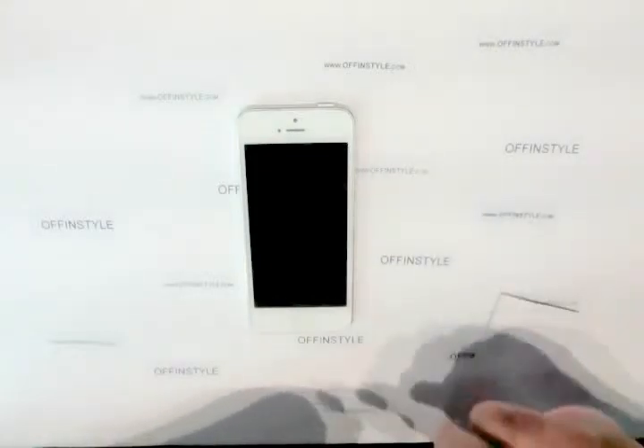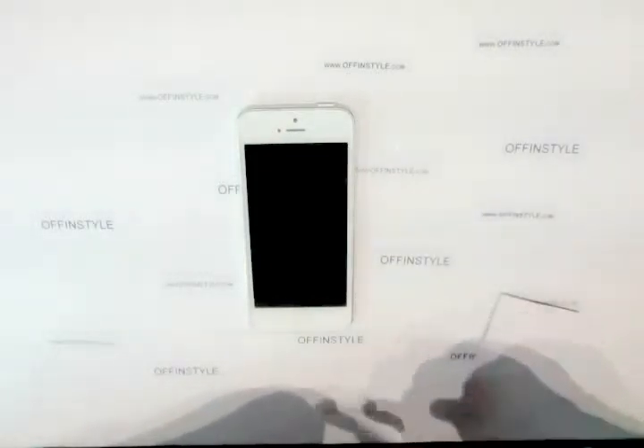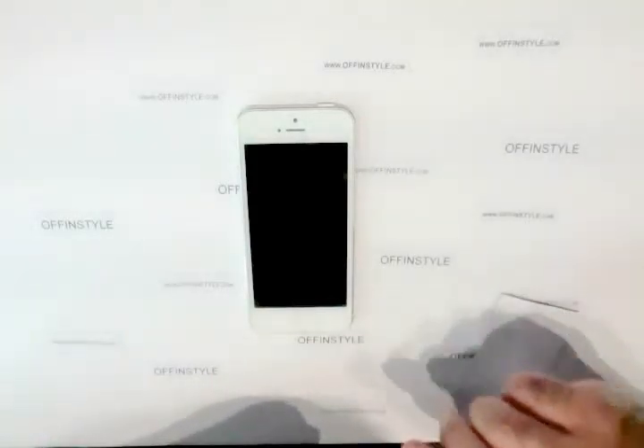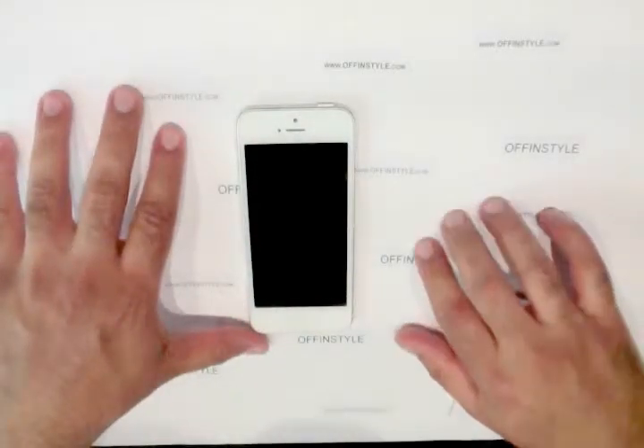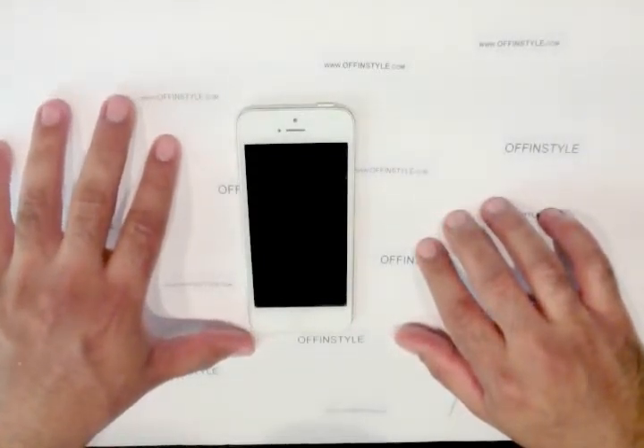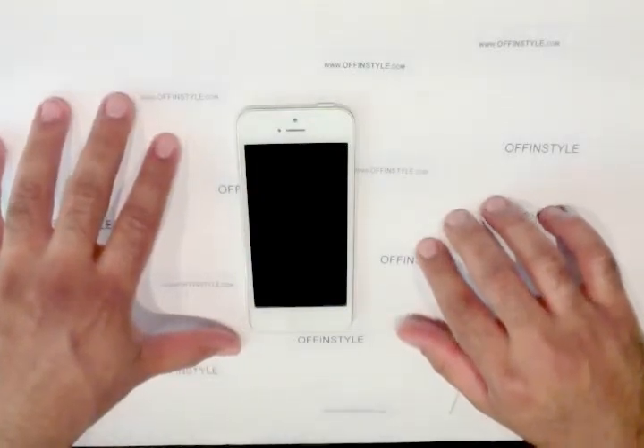Take a look at our videos as well on how to install a new tempered glass. It can be tricky — I'll give you some tips and pointers on how to do that. Thank you, and be sure to visit www.offinstyle.com for all your tempered glass needs and smartphone accessories.